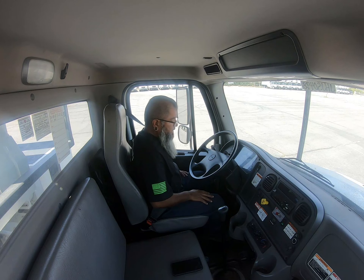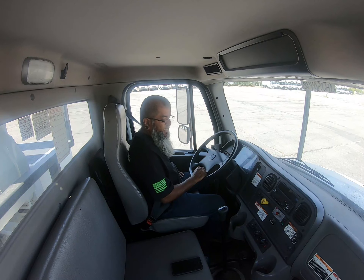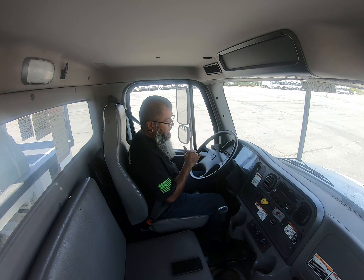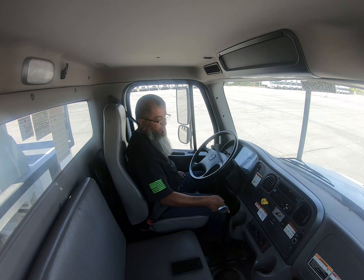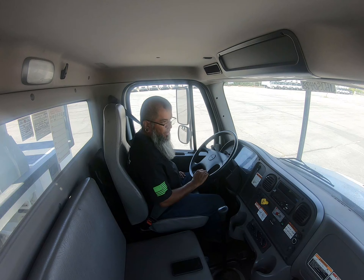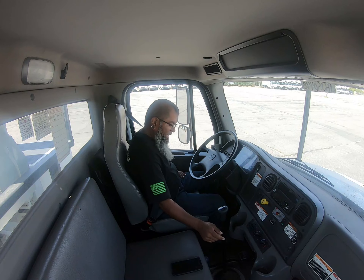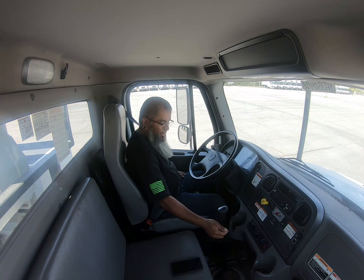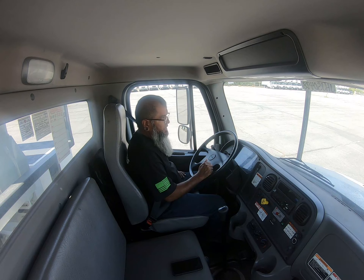From there I'll move to the left signal — point to it, make sure it's working properly — then the right signal, which is also working properly. I'll turn on my lights to check my high beams, which are working properly. Now I'll check my four-ways — both emergency lights are working properly. From there we'll move into the horn, which is working properly. If you have an air horn or a highway horn button, go ahead and check that too. Now I'll move to the heater defroster — turn it all the way up to heat and onto the windshield — and we can hear that it's working properly.